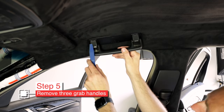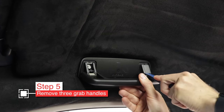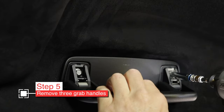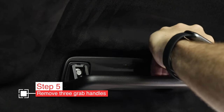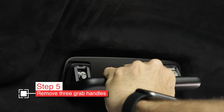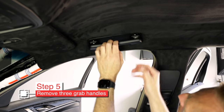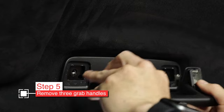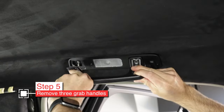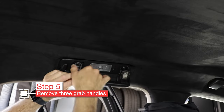Next, we're going to remove three of the grab handles. Pry the little plastic covers open — they usually hinge down. Once there, remove the two 8mm bolts. This is where my DeWalt is super handy. Once those bolts are out, pull the handle straight out of the roof — it's got some barbed bits that go into the roof there. Just repeat that for the passenger rear handle as well as the driver's rear grab handle.